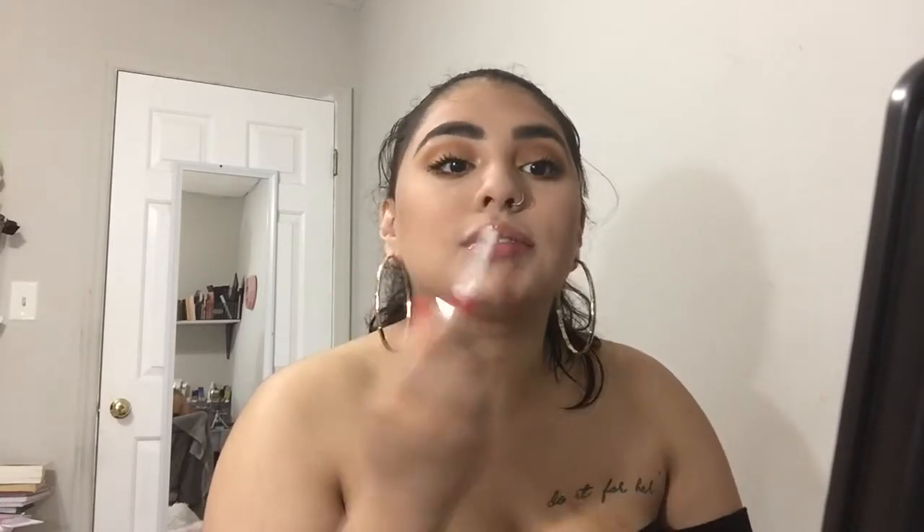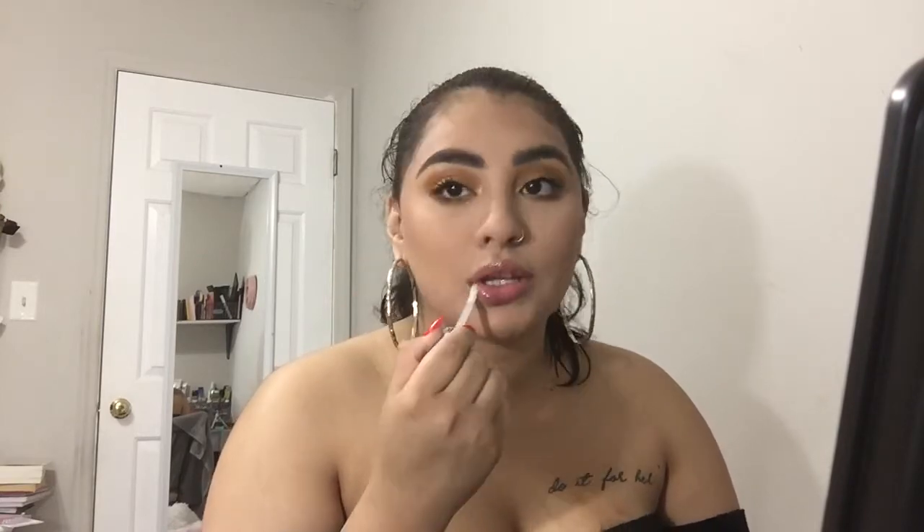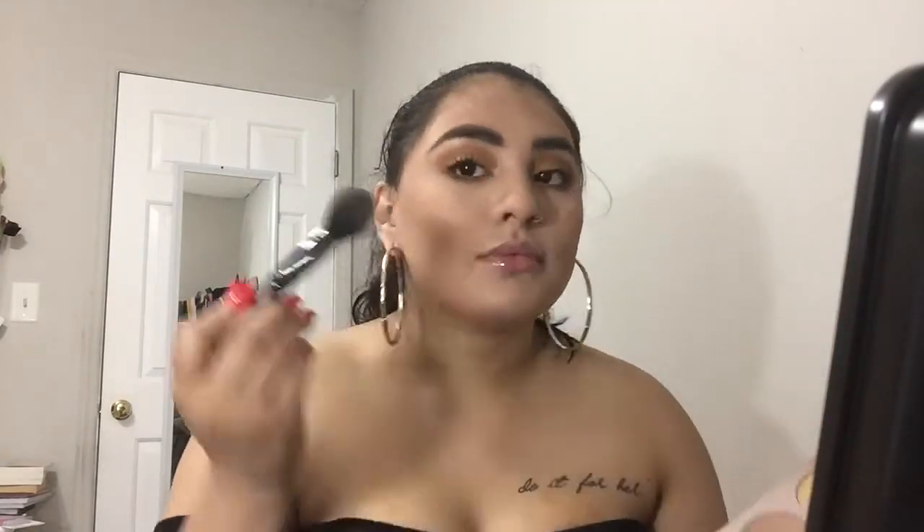For my lips, I'm going to be using the Essence Clear Gloss — it's literally one of my favorite clear glosses and it's only like $3 at Ulta, so definitely go check that out. I'm going to be using my Anastasia Glow Kit in That Glow, taking three shades on an e.l.f. brush and just literally start packing and highlighting as much as I can.